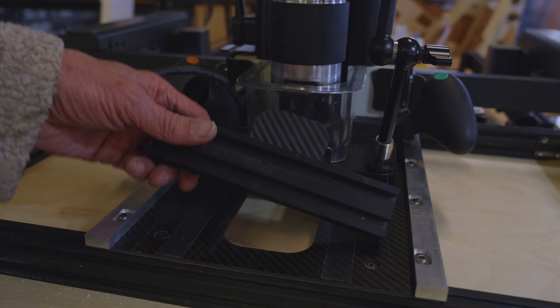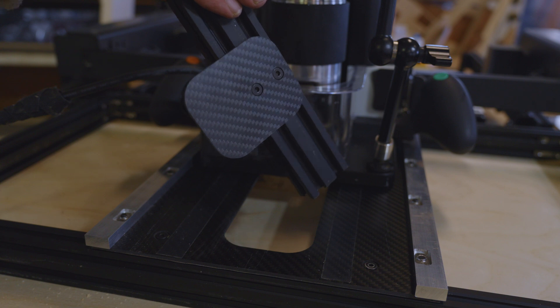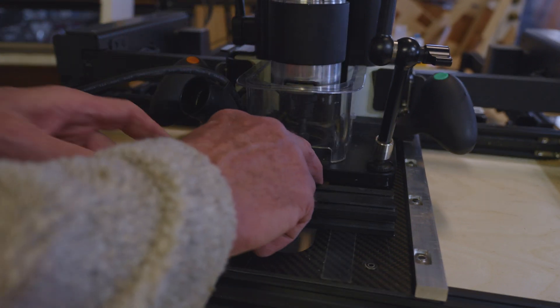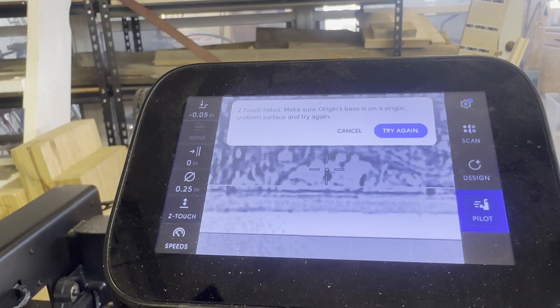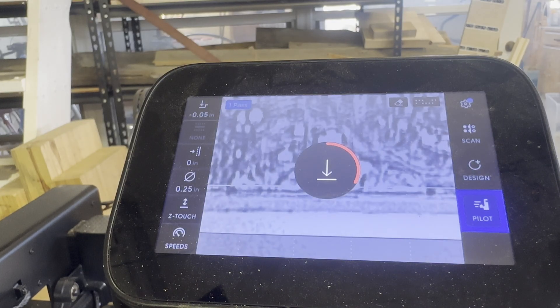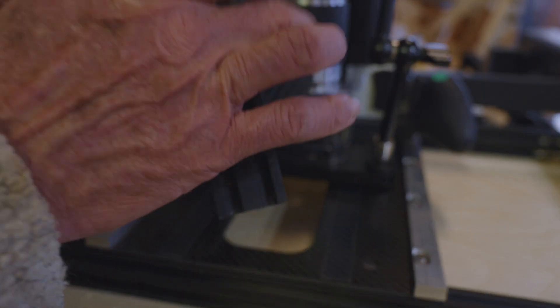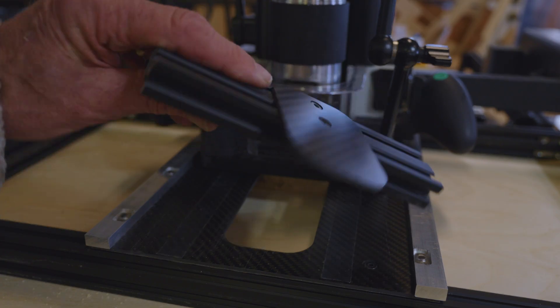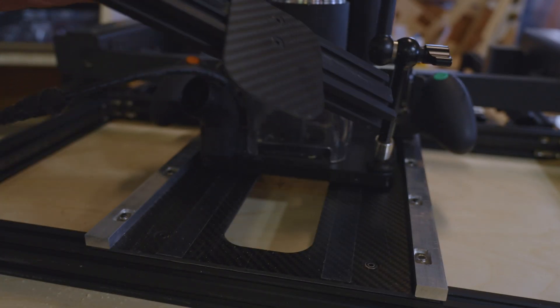It didn't work because it lifted off — that sensor wasn't supported. So to deal with that I made a little gadget: it's just a piece of scrap carbon fiber plate attached to a piece of scrap extrusion. I slip that in there so it's not quite touching the Shaper Origin, hold it down with my finger, and hit 'try again.' Now I get a good Z-touch because that little thing supported the sensor. I've got a file on how to make one of those — it's super simple, just a little cut into scrap carbon fiber.